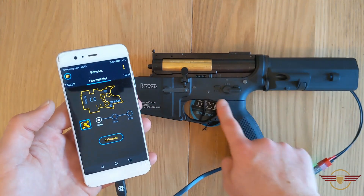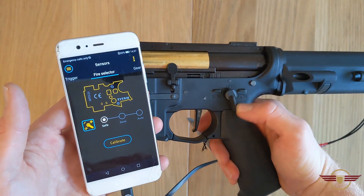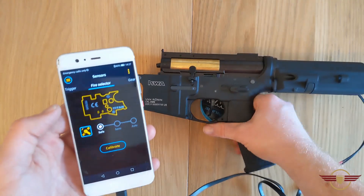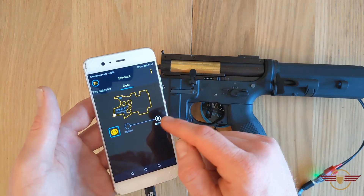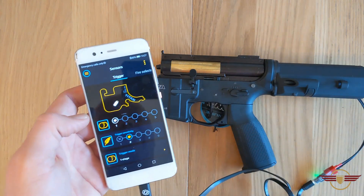I can then go to the fire selector — it's currently reading safe, which is perfect. If I move it to semi, it clicks to semi, and then to auto. So I know the sensor can read the sticker correctly. The last one is the gear sensor, and it's telling me the gear hasn't quite come fully round — it's reading a break in the gear, which is absolutely fine because we were firing it earlier.